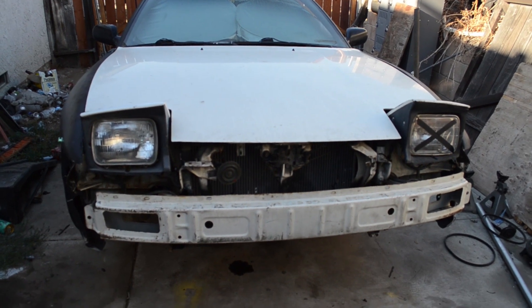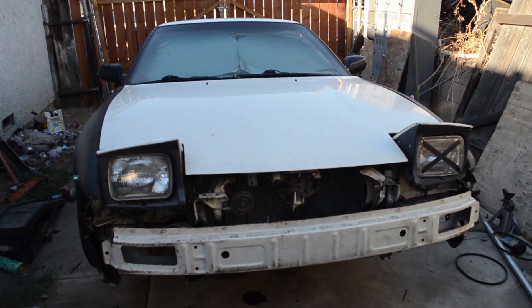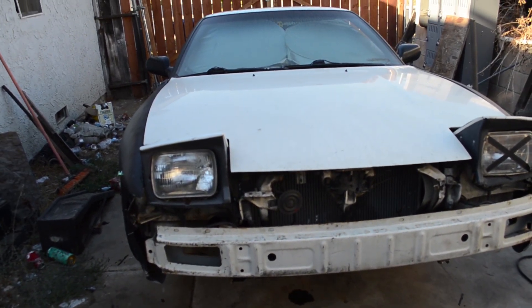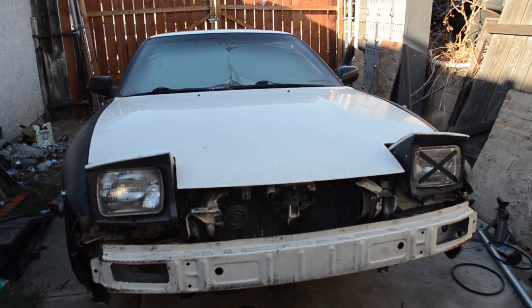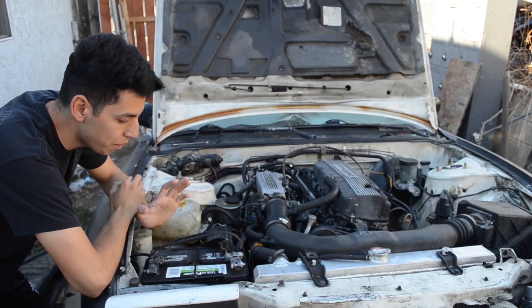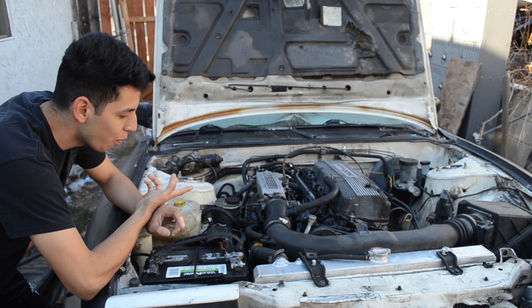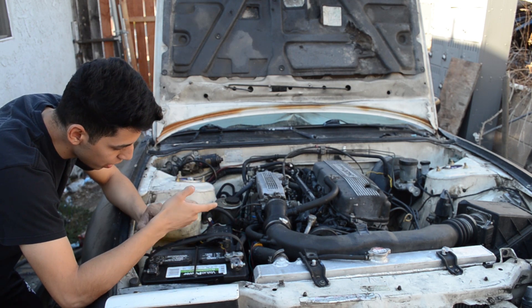Today's game plan is to take out the alternator, go to the store, test it out, and see if the alternator is okay. Hopefully it's okay, because if it's not, I have to order another one and it's gonna take a day to get here. So let me pop the hood — I have to take out the battery, my intake, and a couple hoses.